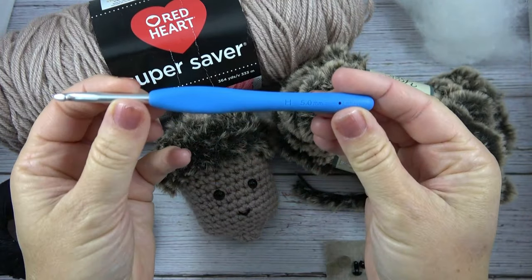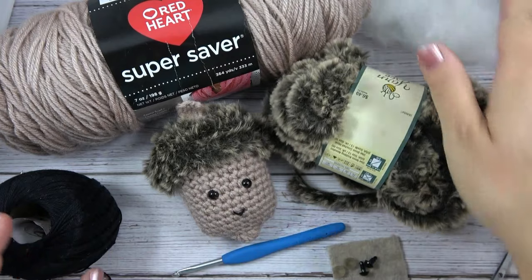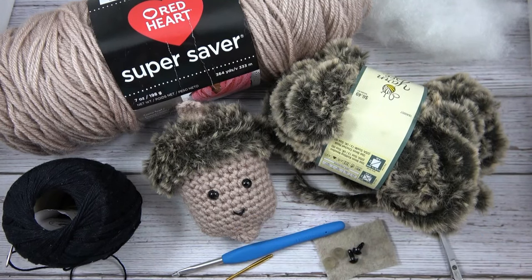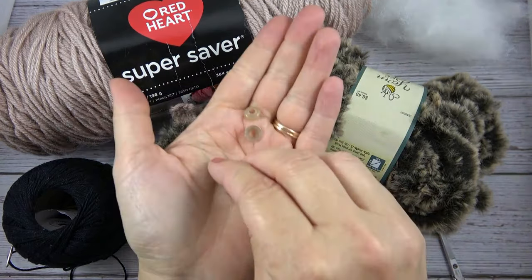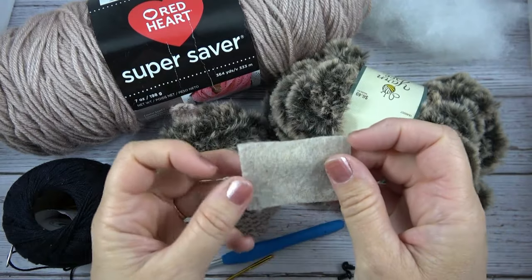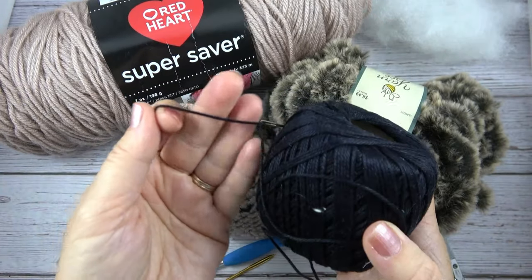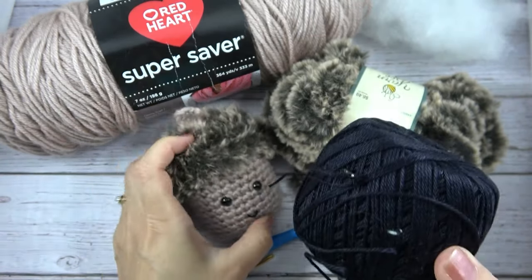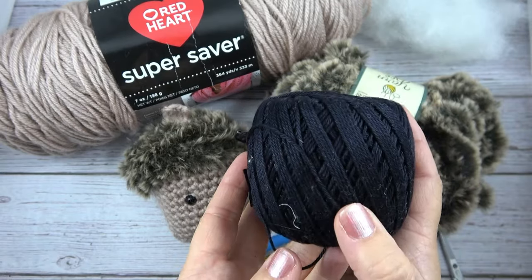You'll also need a size H, 5mm crochet hook, some polyfill stuffing, a tapestry needle, some sharp scissors, some stitch markers — a total of 6 — and you'll want some safety eyes. These here are size 8mm. And optional is a small rectangle of tan felt — I'll show you what we'll use that for. You'll also need a small amount of black crochet thread and an embroidery needle. This is to do the mouth, so it's a very small amount of size 3 cotton crochet thread, but you could use embroidery floss as well.